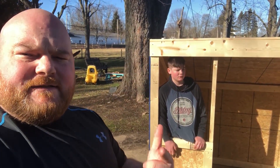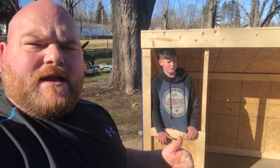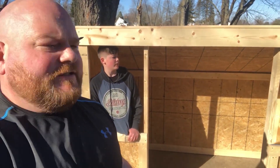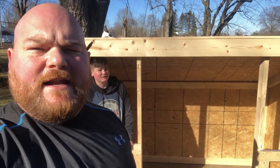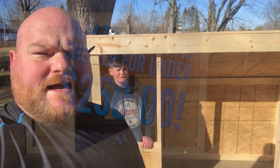I hope you enjoyed the video. Make sure you subscribe and like this video. Comment anything you want — if you like the shelter, if you have any questions on how we did it, or if you have any advice for us on what we did, we'd love to hear from you. Until next time.